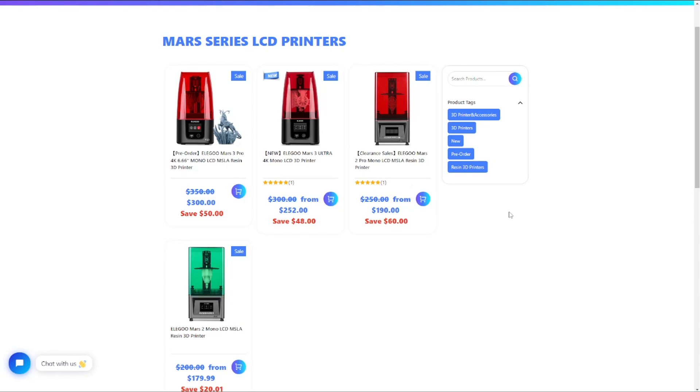Hey folks, today I want to talk about the difference between the Mars 2 Pro and the Mars 3. The Mars 3 is coming out with a Pro version as well, so you'll see that the Mars 2 is on clearance at the moment. If you're looking at picking up a 3D printer, is it worth going for the older generation, or should you stick to the new stuff? Luckily I've had experience with all three generations of Mars printers.